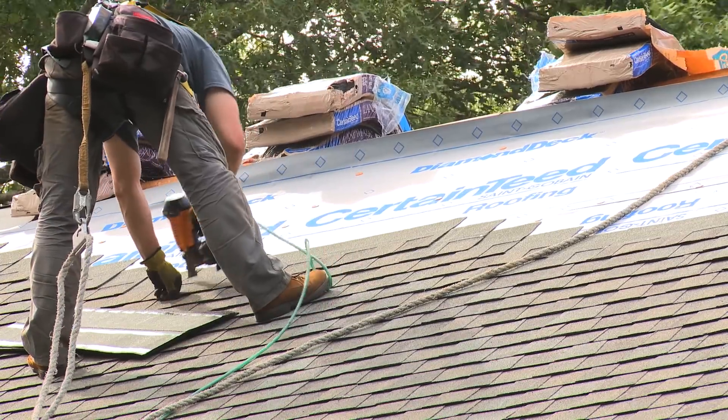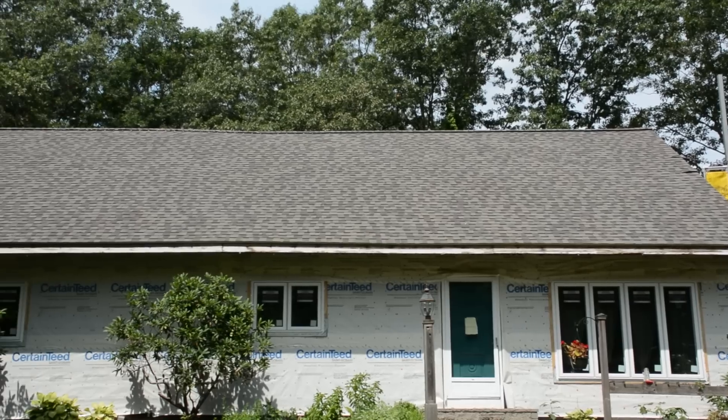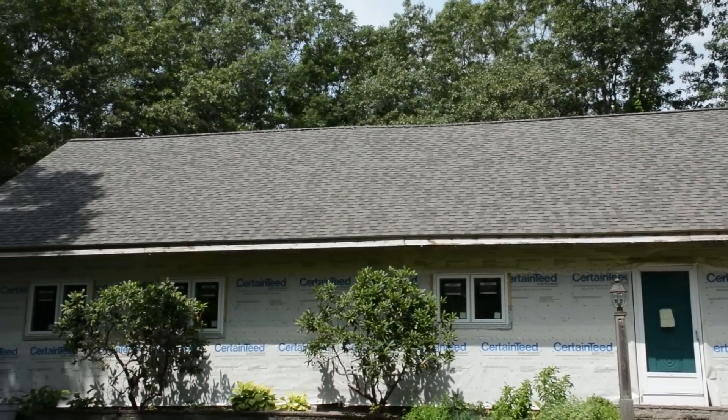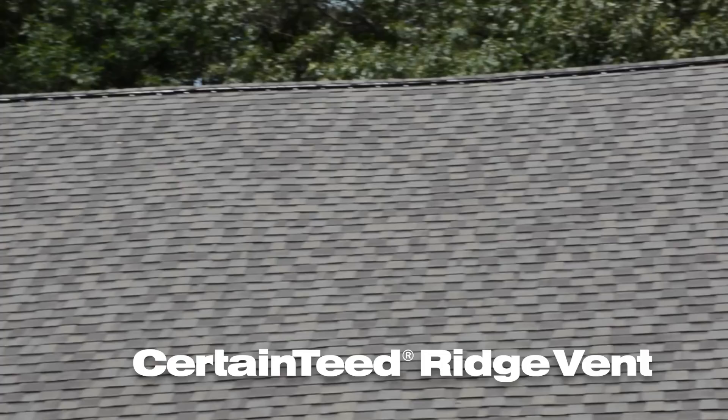I hadn't realized there were so many products that had to be applied before the shingles. The steps are important and they have to be done in the proper order to make sure that you're not going to have any leaks.